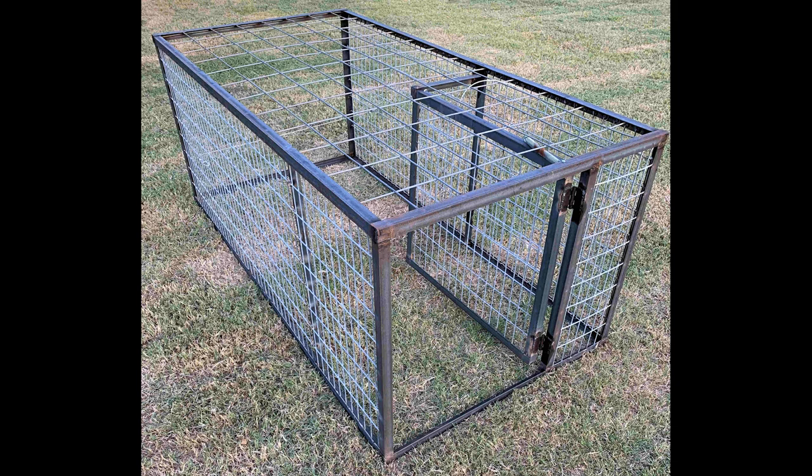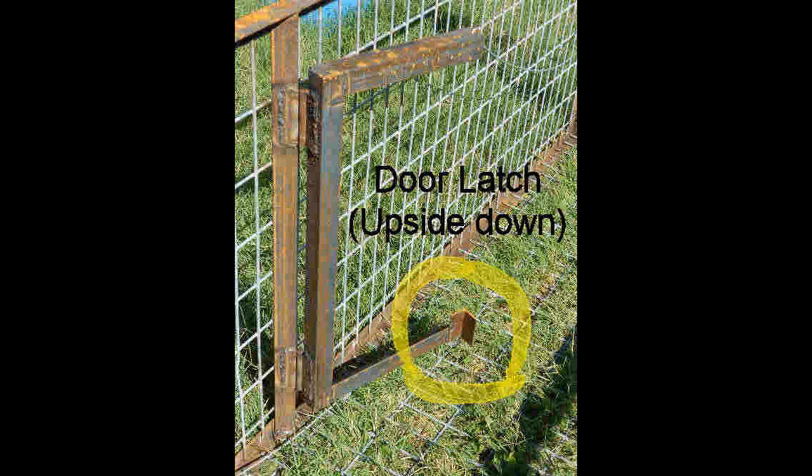Finger latches are not as common. I used them on box traps I made, and they worked quite well for side-hinged gates.